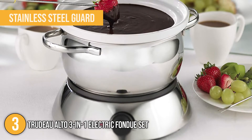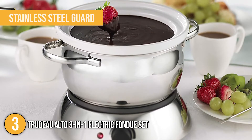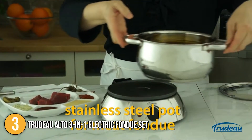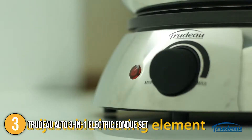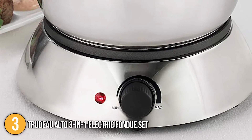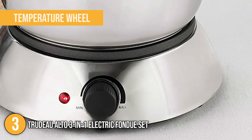There is also a stainless steel guard that fits over the pot to prevent splashes. The base features a 1,500-watt heating element with a thermostat for temperature control. When the unit is turned on and the set temperature has been attained, an LED light illuminates. The temperature is controlled with a dial-style temperature wheel that ranges from low to high.